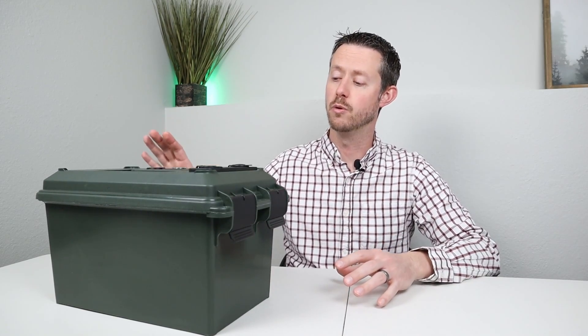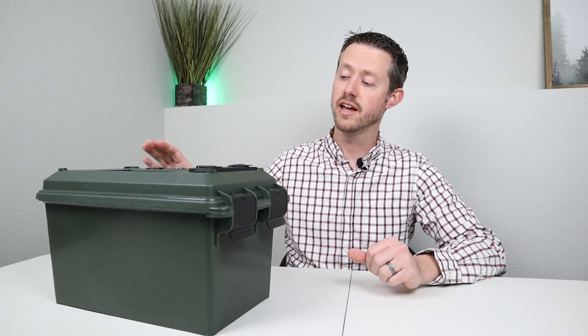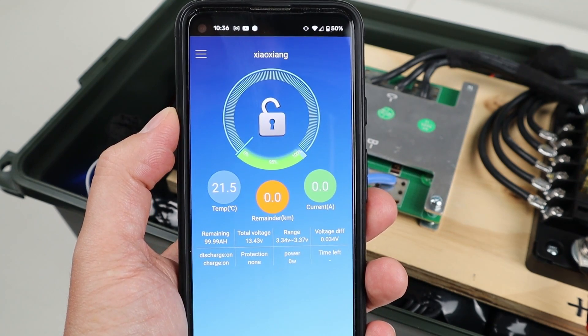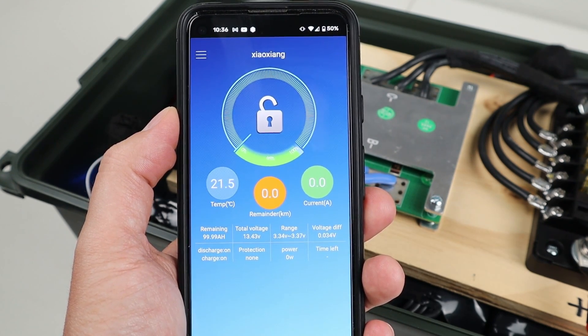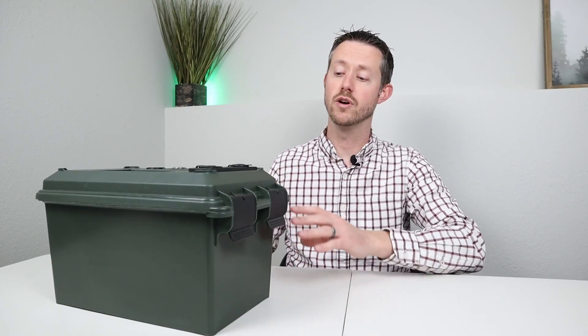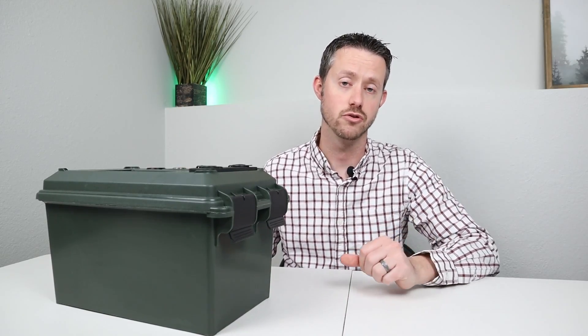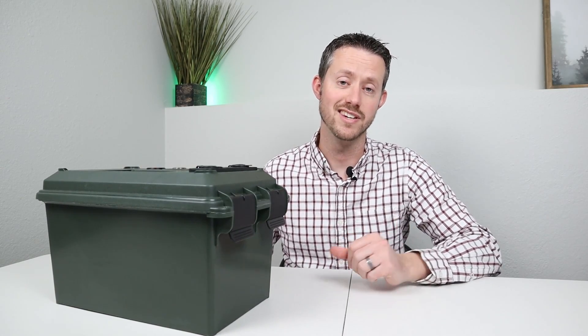I was able to choose an affordable BMS option that had low temperature charging protection and a Bluetooth module, so you have the ability to connect to this with your smartphone to see individual cell voltages, the internal temperature, power going in and out, and the remaining capacity. Now if you want to spend a little bit less money, you can go with a BMS module that just has low temperature charging protection — that's what's nice about going with the DIY setup.